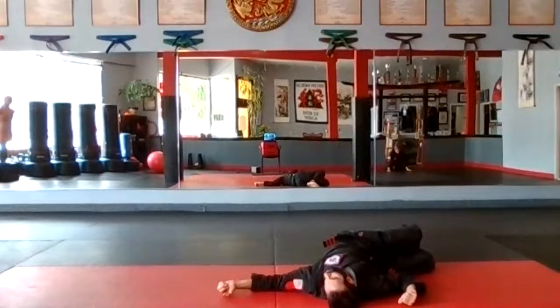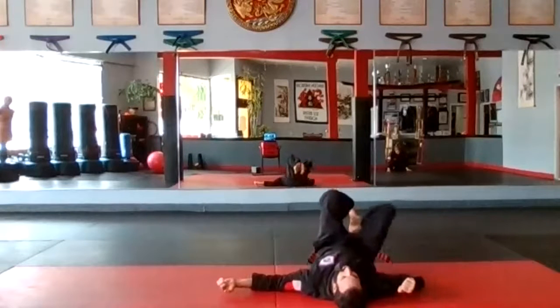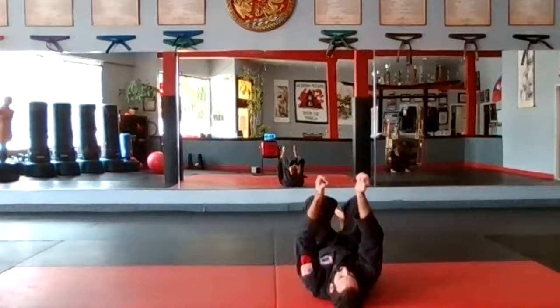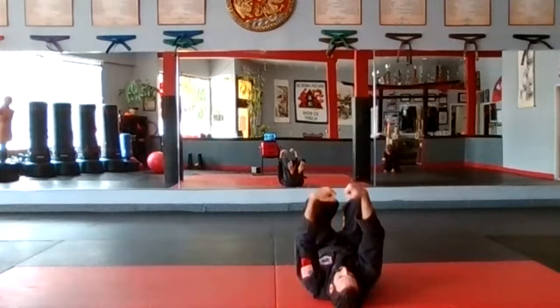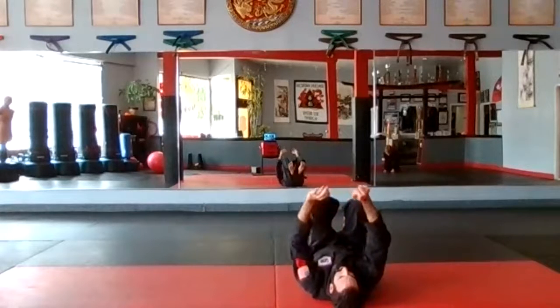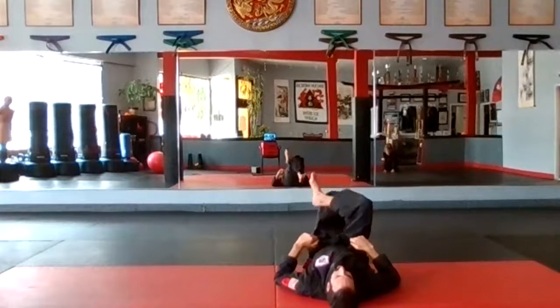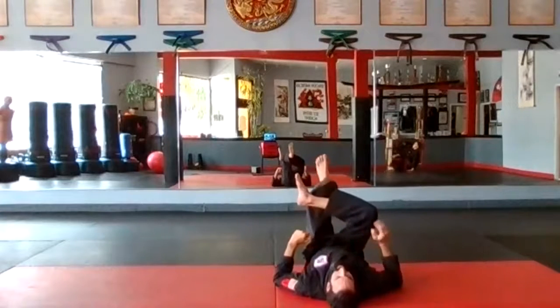Good, one more breath in and out. Back to center. From here — because we're going to get into a plank in a second — roll out your wrists, forwards and backwards, circles. Good. Let's finish with one more hip stretch.